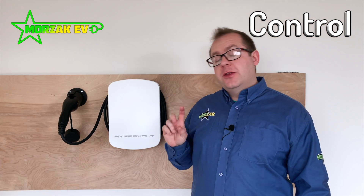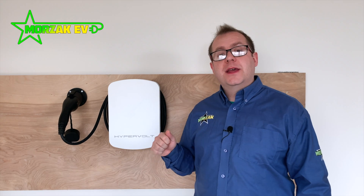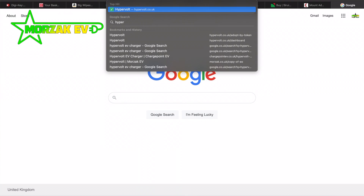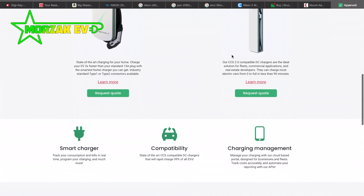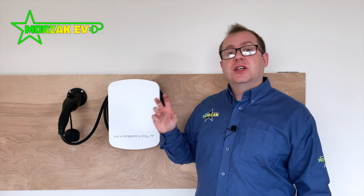Another unique thing about the Hypervolt is the fact that it has a web portal as well as an app on the Apple Store and on the Google Play Store. You can also access the settings, the cloud, all the charging schedules and the LED configuration via the web portal — so you can do that from your desktop computer or laptop. There's a lot of flexibility built into the unit.